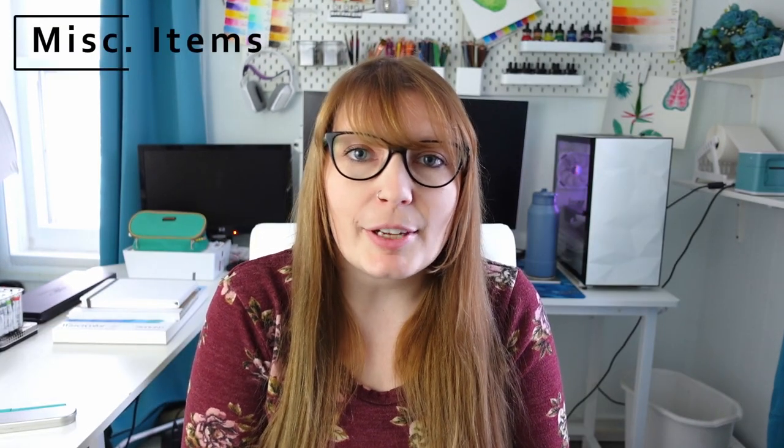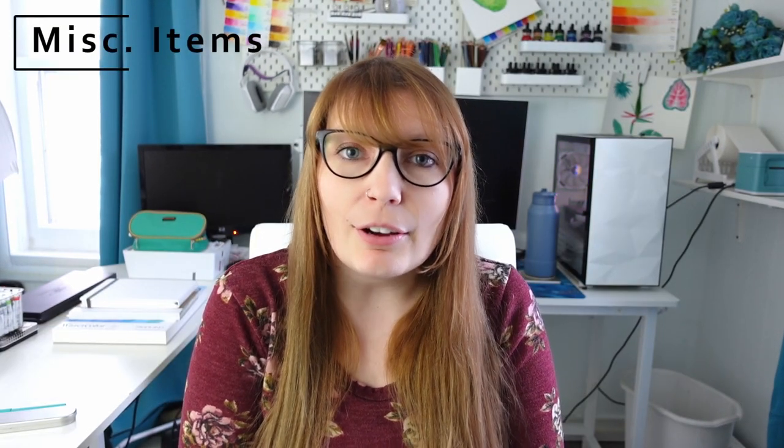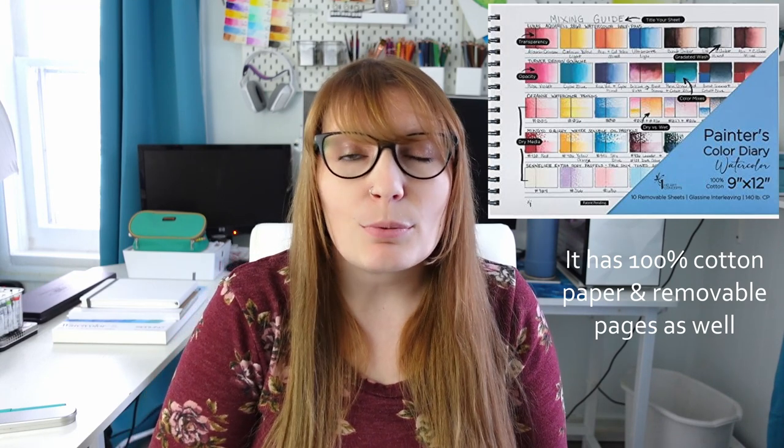Now while searching for items under $30 for you, I also came across this painter's diary where you can put your paint swatches in, and I thought it was so neat. I currently don't own it but I definitely thought it was worth mentioning because I'm sure there are lots of artists out there who like to swatch out their watercolors but maybe don't want to take the time to draw them all out themselves and label everything, whereas this keeps it all in a nice book for you. I just thought this was very unique and it is also under $30.